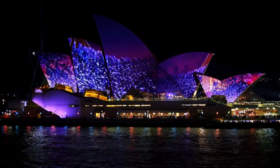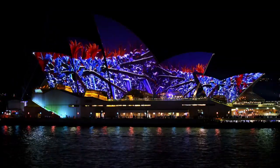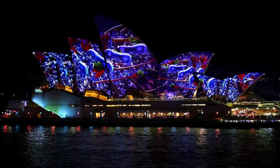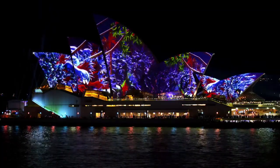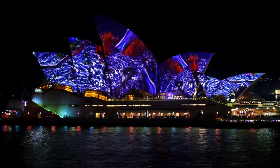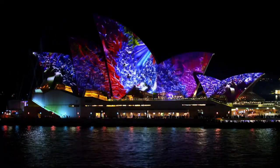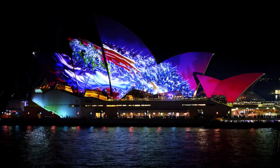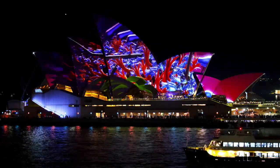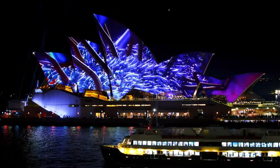More giant kangaroo paws now appear, moving in the wind. Some are green with red spiky tips, others blue turning to red. The tips of the flowers look like fingers. They move like a chorus line of dancers, waving their arms sinuously up and down. The sails are now covered with a mass of enormous red kangaroo paws. The blue flowers are like fists with the fingers closed, while the red flowers have the fingers spread apart. The stems are like arms, weaving across the sails one by one from left to right.